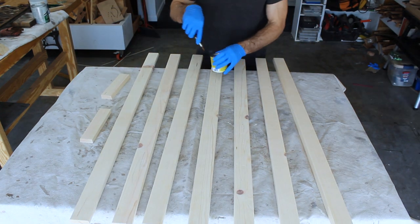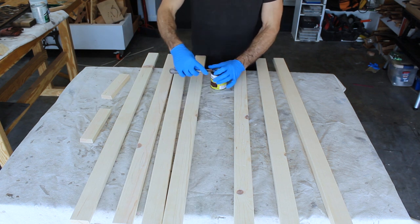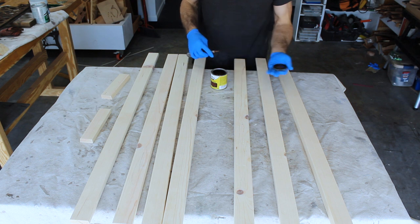For the stain, I used a brand called Varathane, and the color is honey, which makes absolutely no sense to me because it's like a dark brown — but it was the color that I wanted.